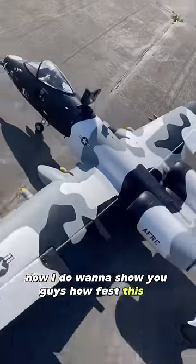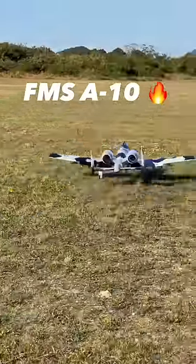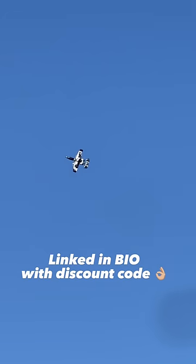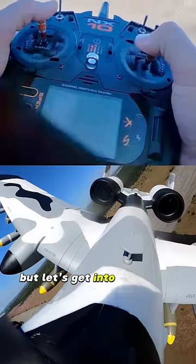Now I do want to show you guys how fast this is, so I did put a GoPro on it. But before I show you that, just let me tell you: if you're flying off a grass runway, it gets up no problem, and this is a very maneuverable plane. It knife edges no problem. It flies inverted just as well as it flies right side up. But let's get into the speed test.